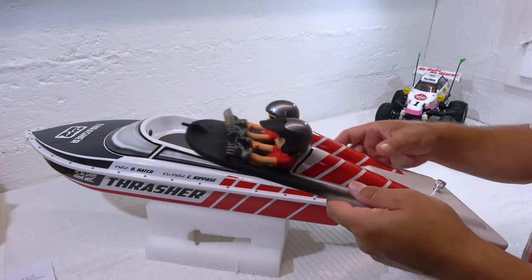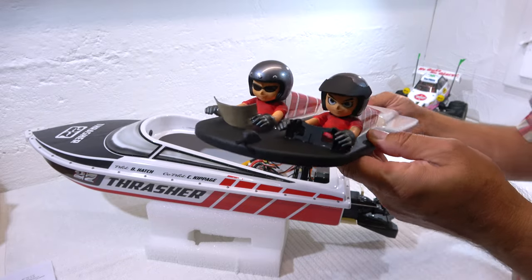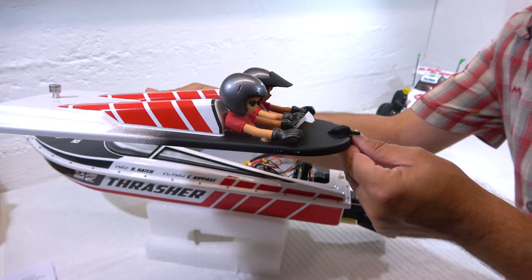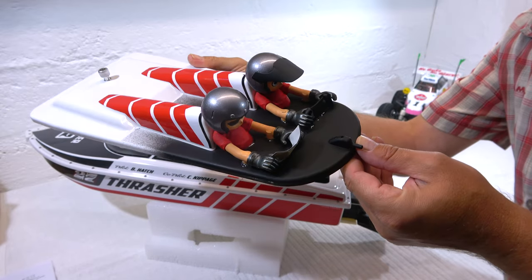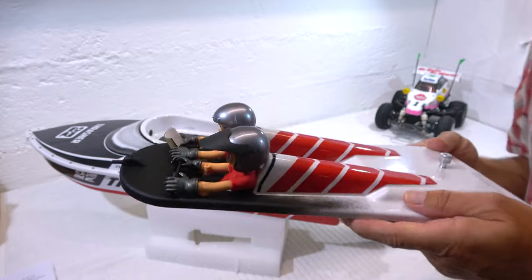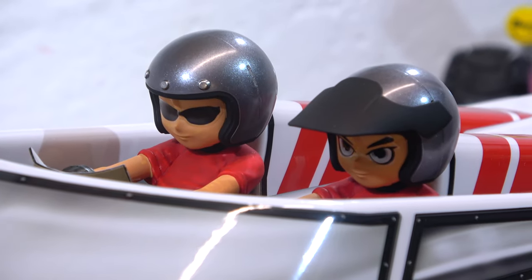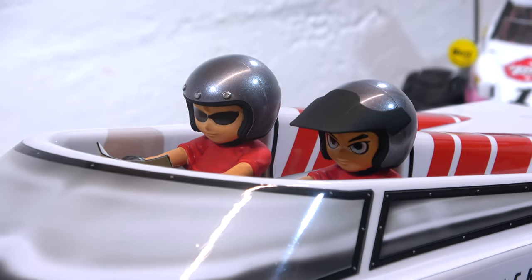The only modification I did on the boat are the two pilots. I used a new multi-purpose driver figure from Tamiya. In my opinion these fit well in this boat, and I hope they do a good job maneuvering this boat through rough water.